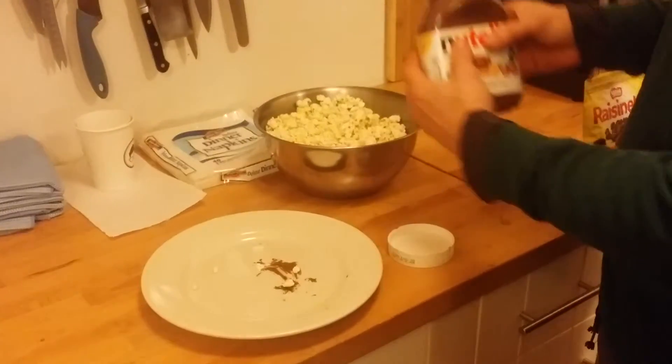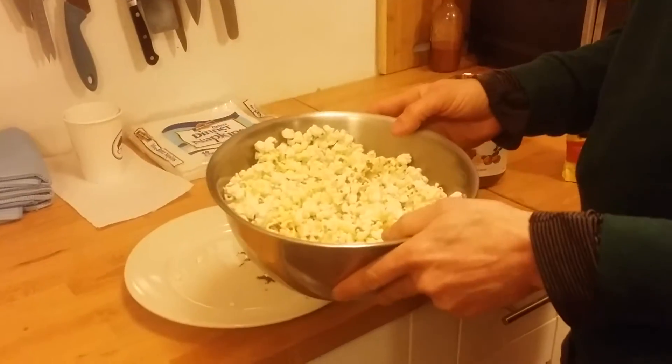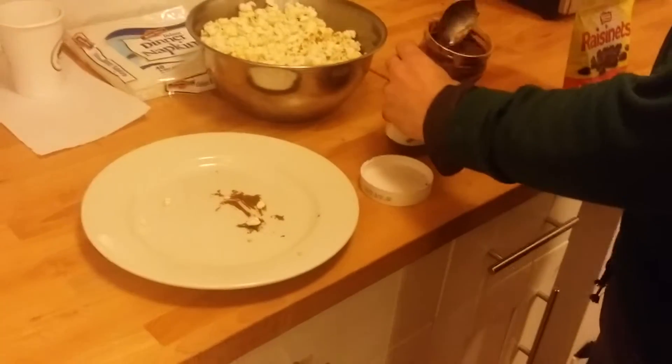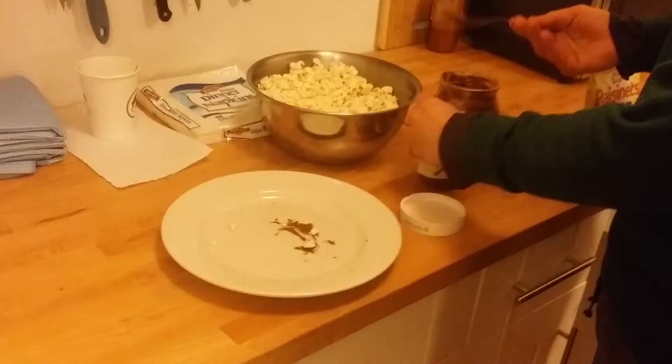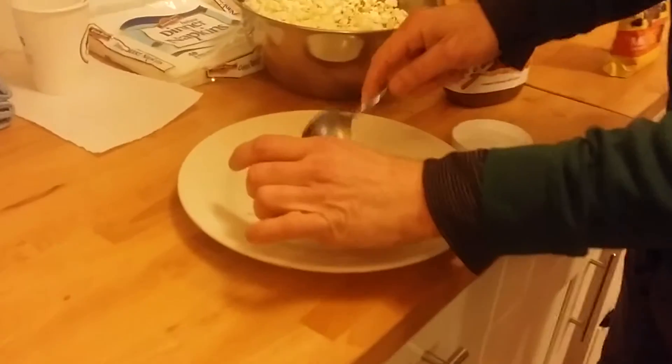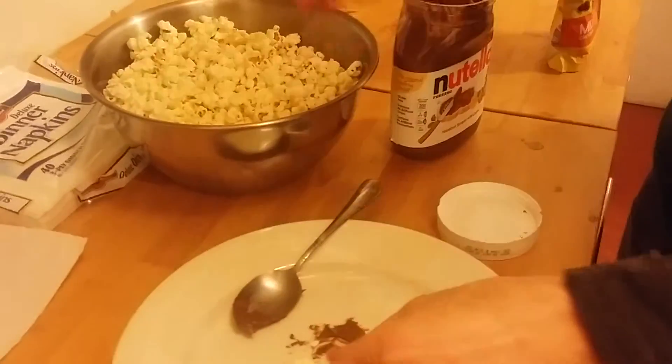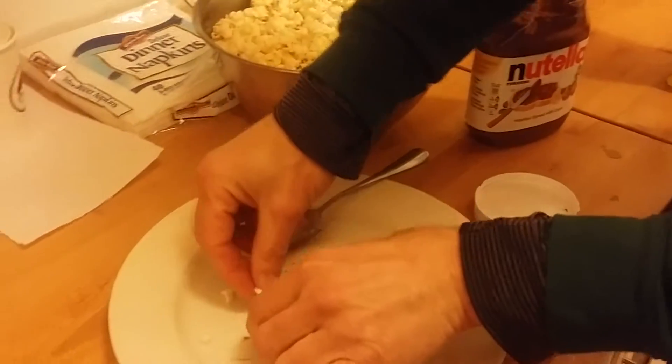Nutella popcorn with sea salt and organic butter — we're gonna make a nice little semi-healthy treat. What you do is get the Nutella, spoon it off, and put it into a plate. Nutella originated somewhere amazing — was it France? I'm not sure. It's chocolate but it has hazelnuts in it as well.